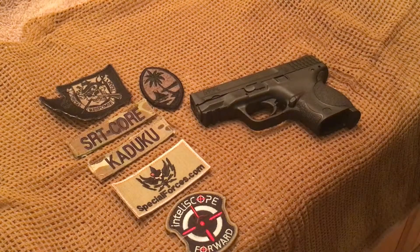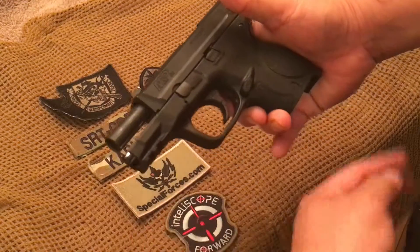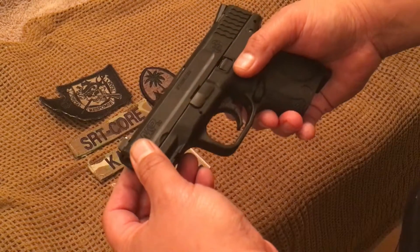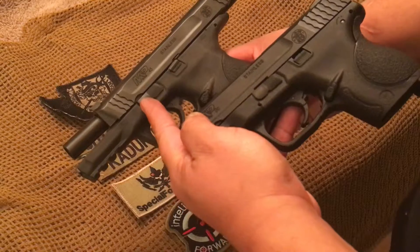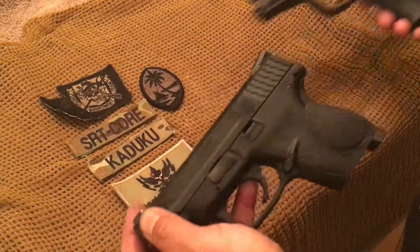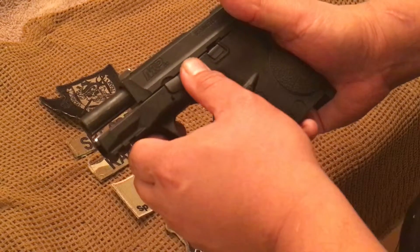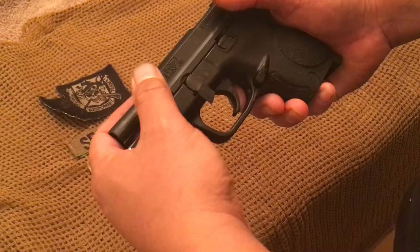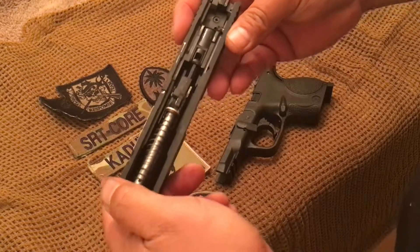Now I'm going to do a simple teardown of this gun, the same way you would if you were adjusting the hop-up or doing general cleaning. Just like every other airsoft pistol, you have your slide catch, which locks back the slide when you're down to your last round. Just like the real steel, you also have the slide lock that releases the upper slide from the lower. If you slide the upper back, there's a little notch that allows it to pivot downward. Once you pivot it down while holding the top — otherwise it'll fly forward — unlock the slide release, guide it forward, and you have your upper slide assembly.